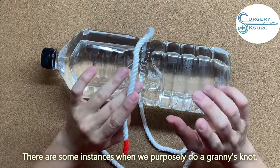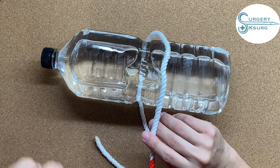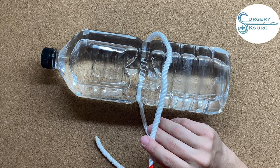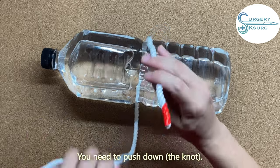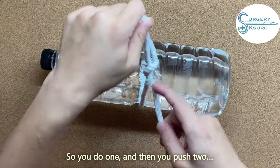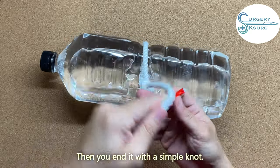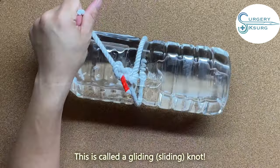There are instances where we purposely do a granny knot — this variation is called a gliding knot. Sometimes you need to put the knot in deeper tissue, so you need to push it down. You purposely don't tighten it too tightly. You do one, push, then two — because this is a granny knot, you can still pull it and slide it down. Then you end it with a simple knot. This is called a gliding knot.